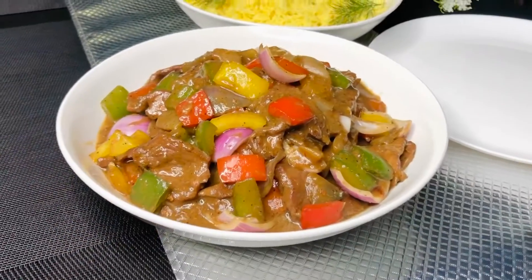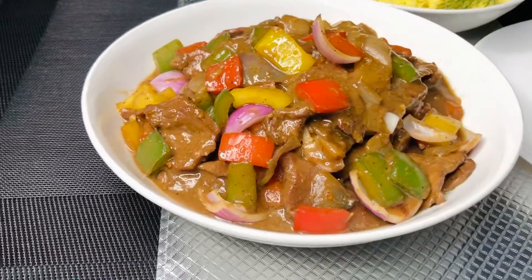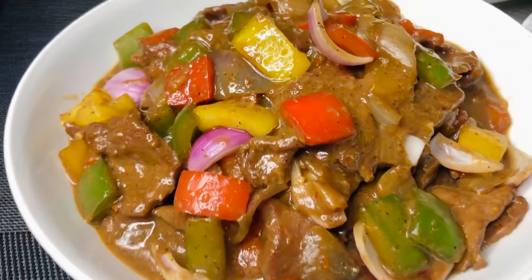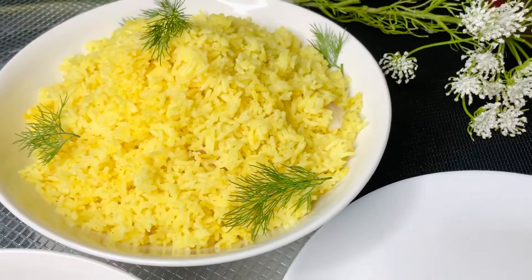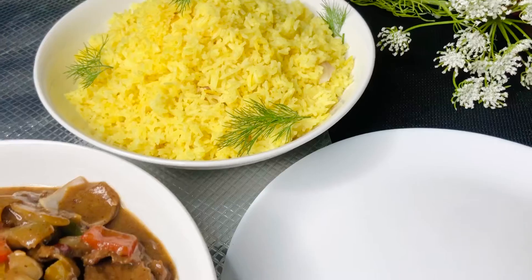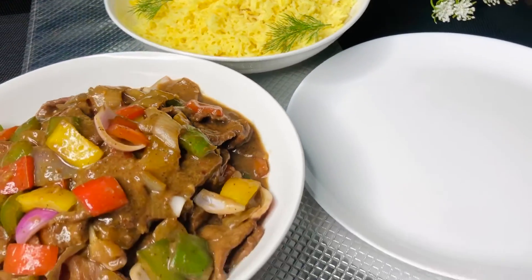Hi guys, welcome back to my channel. If you're new here, it's lovely to have you, but if you're old, hey boo, it's nice to have you back. Today we're going to make this easy yet delicious and decadent melt-in-your-mouth pepper steak.